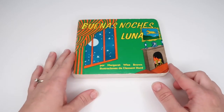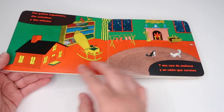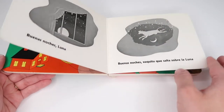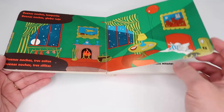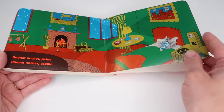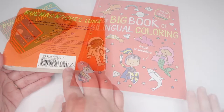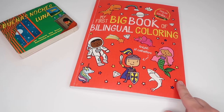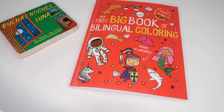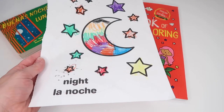We also added some Spanish to our unit by reading Goodnight Moon in Spanish — Buenas Noches, Luna — which is just the same book written in Spanish. Simple, repetitive books like this are so great for language development, so if you're teaching your children a second language, this is a really great and easy way to do so. I also pulled out some coloring pages from the kids' first big book of bilingual coloring in Spanish and English, and the kids colored the moon — la luna — and also night — la noche.